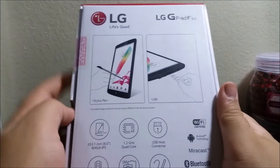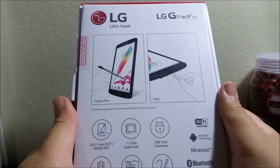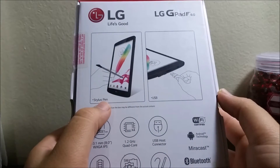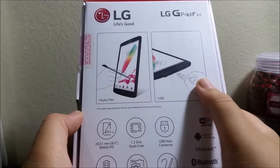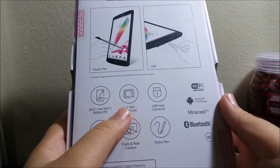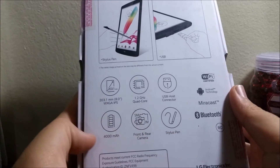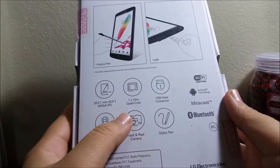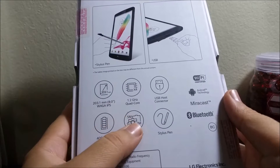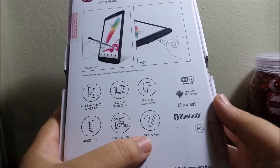At the back we have the LG logo, 'Life's Good,' LG G Pad F8.0. It says we have the stylus pen and you can also connect a USB to this tablet. The specs listed include a 1.2 gigahertz quad-core processor, a USB host connector, a 4,000 milliamp-hour battery, a 5 megapixel rear camera, and a 2 megapixel front camera, plus the stylus pen.